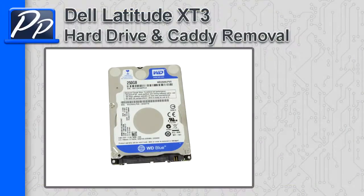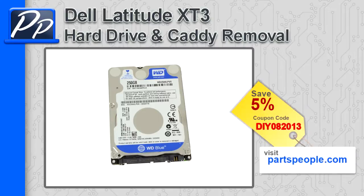Hey guys, it's Roscoe with Parts People. In this video I'm going to show you how to remove the hard drive and caddy on a Latitude XT3. If you're looking for parts for this laptop, go to our website and use this 5% discount coupon.